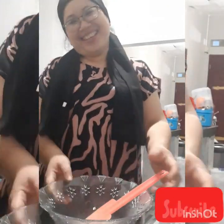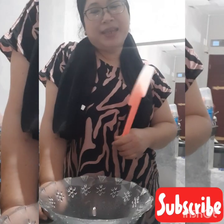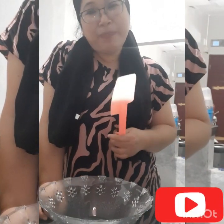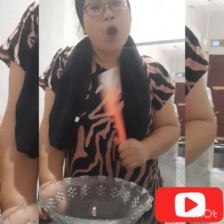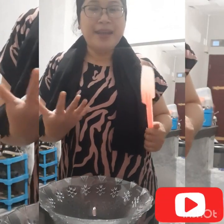Hello guys, welcome back to my kitchen. Malam-malam pengen bikin cemilan, pengen nyemil yang pedes-pedes gitu guys. Aku mau bikin otak-otak, tapi disini otak-otaknya aku mau bikin yang beda.